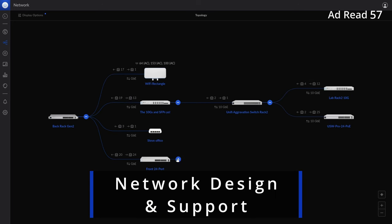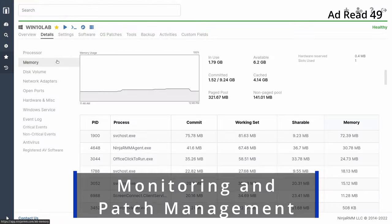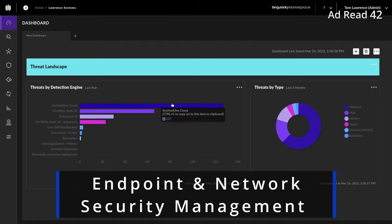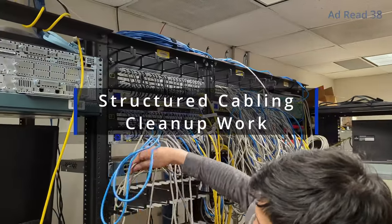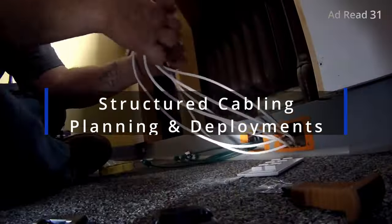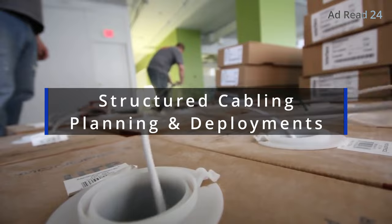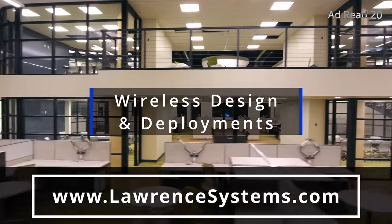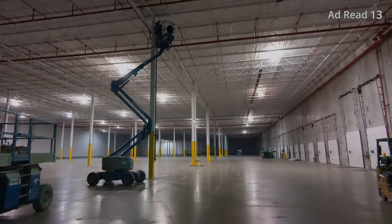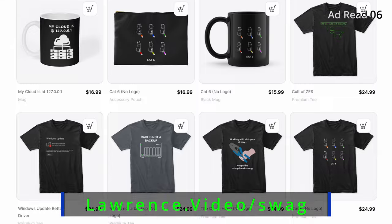Are you an individual or forward-thinking company looking for expert assistance with network engineering, storage, or virtualization projects? Perhaps you're an internal IT team seeking help to proactively manage, monitor, or secure your systems. We offer comprehensive consulting services tailored to meet your specific project needs — whether you require fully managed or co-managed IT services. Head over to lawrencesystems.com and fill out the Hire Us form. Also check out our swag store and affiliate links below for discounts on products and services we've discussed on this channel.